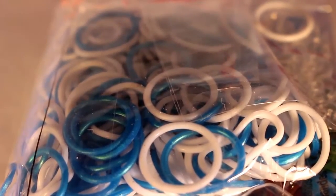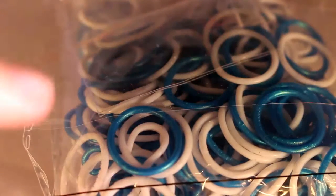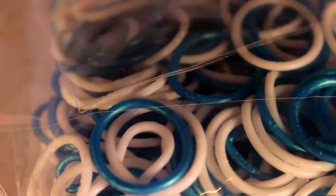Next, I got white and deep sea blue bands. These are really pretty. I mainly wanted these for the white bands, but now I've actually looked at them, the deep sea blue bands are so pretty — just look at them.